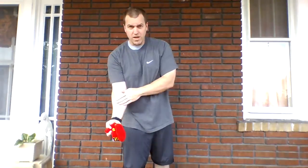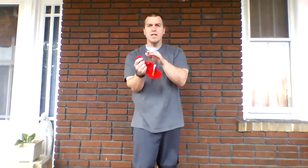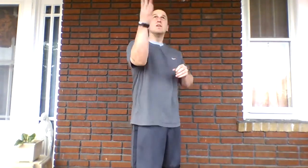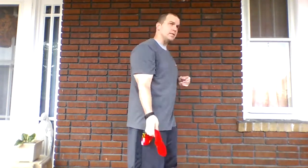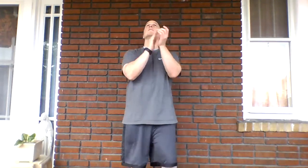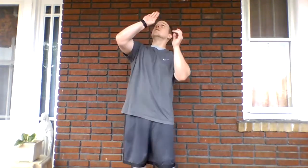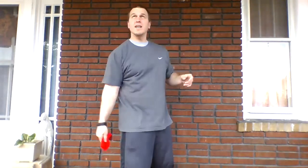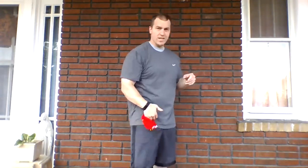Switch hands. Sock in the other hand — toss, two claps, and catch it. One, two, three, four, five, six, seven, eight, nine, and ten. There we go.